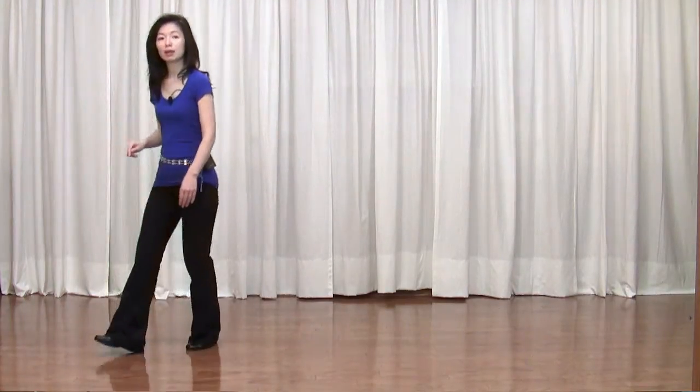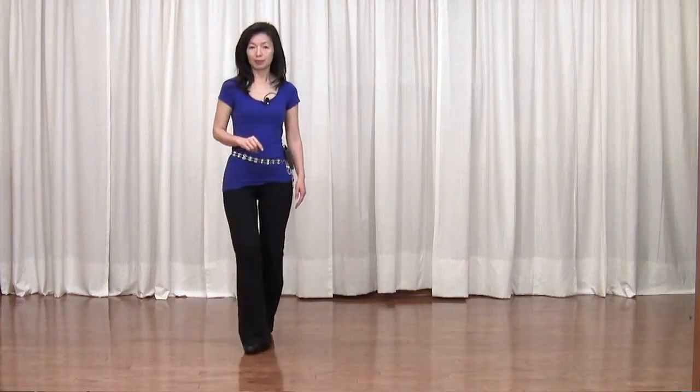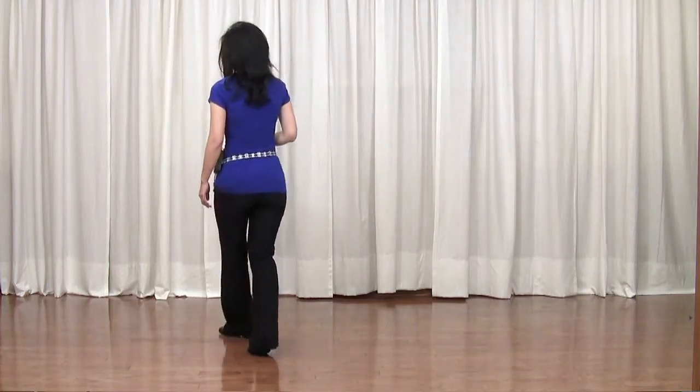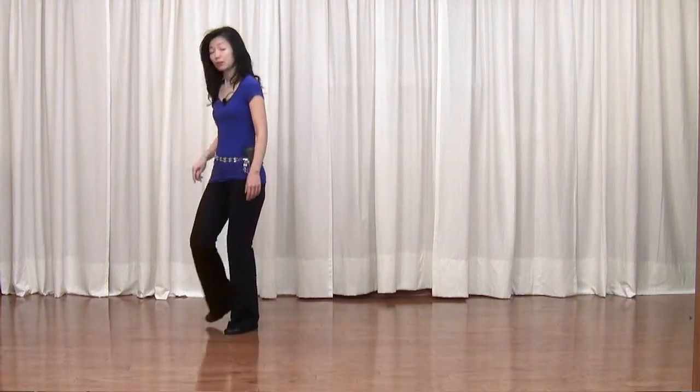Mambo, step. Coaster step, squaring back to 6 o'clock. Section 3: step pivot, quarter turn to your right, cross. Side, recover, cross.